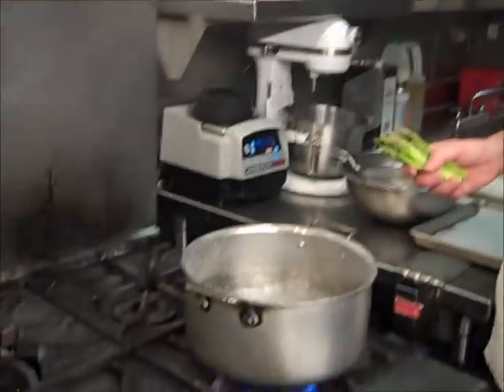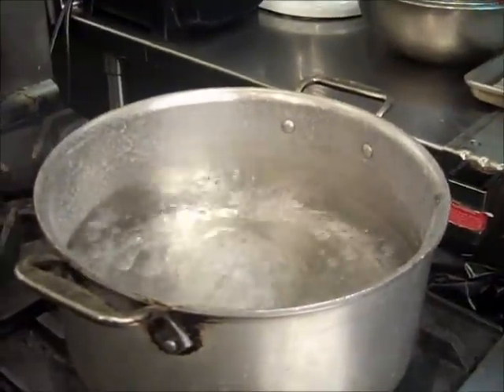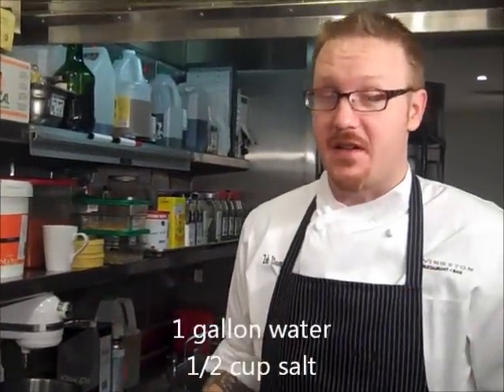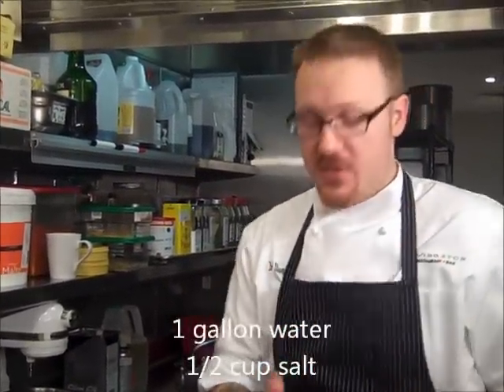We're going to add it to the water. Take note, the water is at a raging boil — this is very, very important to this process. You should also note that I put a lot of salt in the water. To be exact, I put a gallon of water in there and a half cup of salt. So if you were to taste it, it would taste really briny, which is just what you want.